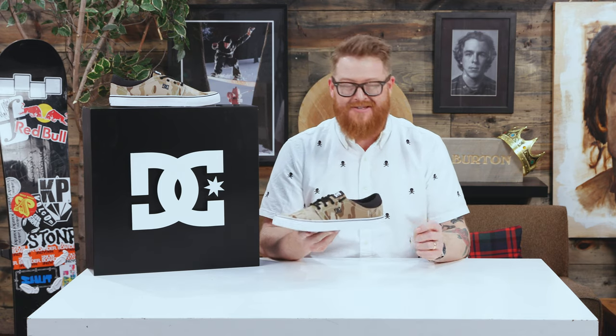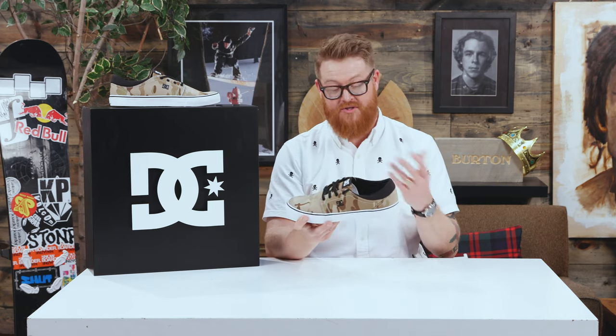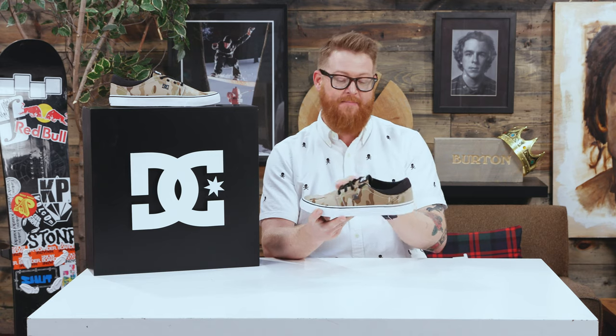It's a good-looking shoe. DC makes the Trace in a lot of different options — a lot of different colorways and, of course, materials. This Trace TXSE actually has a ripstop style canvas upper, which is nice. That's both in the toe, the vamp, the quarter, and that backside heel counter.